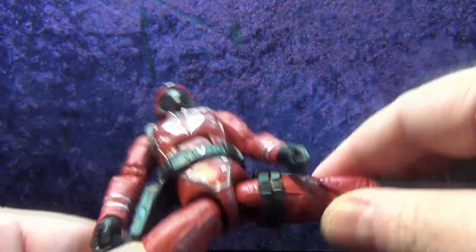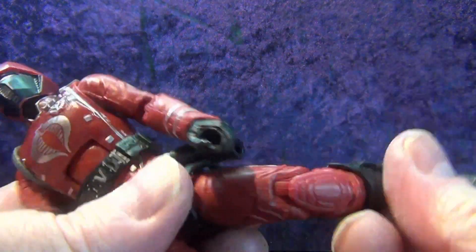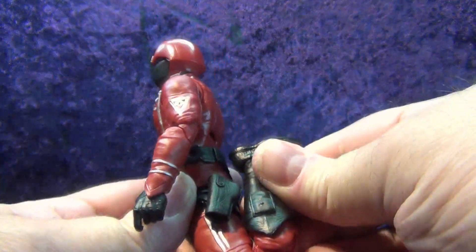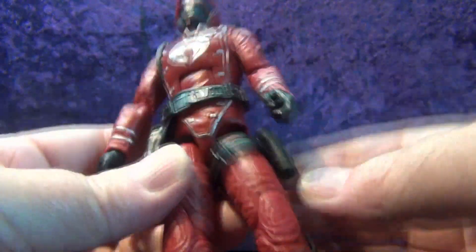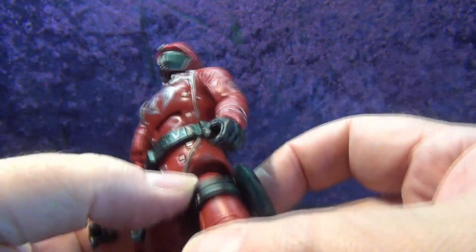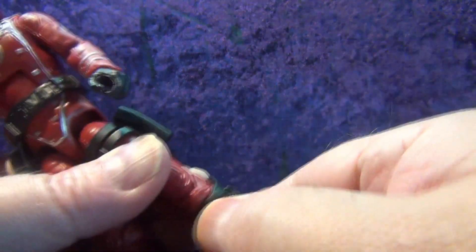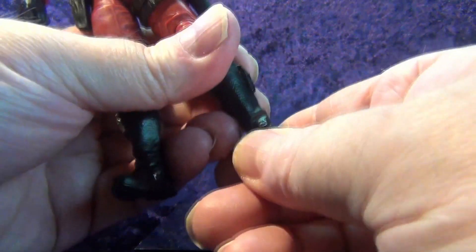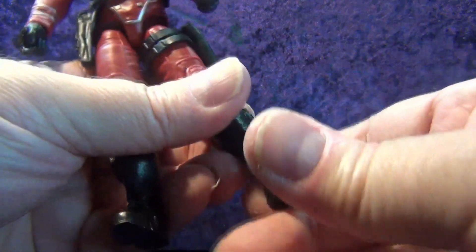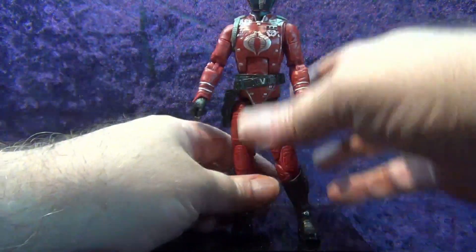Drop down ball joint on the hips — nice. Then we have a thigh swivel with a double knee going all the way back. Going down to the boots, we do have a boot swivel as well, and detents on the feet with a forward rocker. They're a little tight on the feet, just need to be loosened up a little bit. I like those drop down ball joints on the hips.